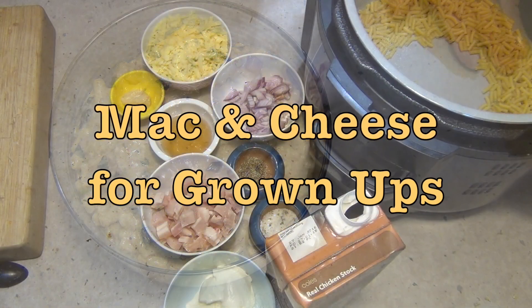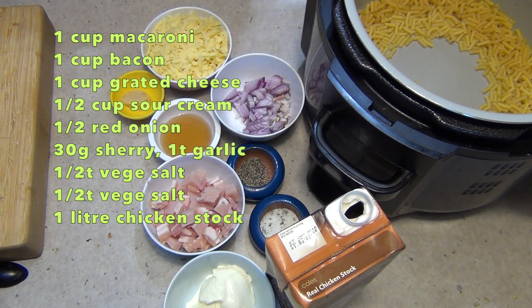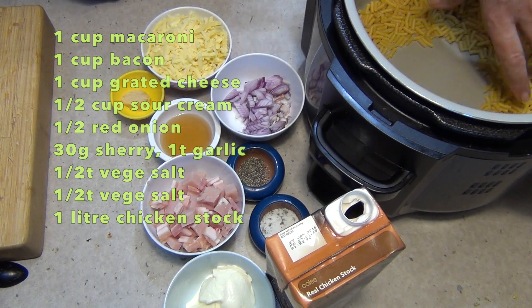Hi and welcome to Cheeky Richer cooking's grown-up mac and cheese in the Ninja Foodi. The ingredients are in the recipe box below. It's incredibly easy and delicious, so let's get started.